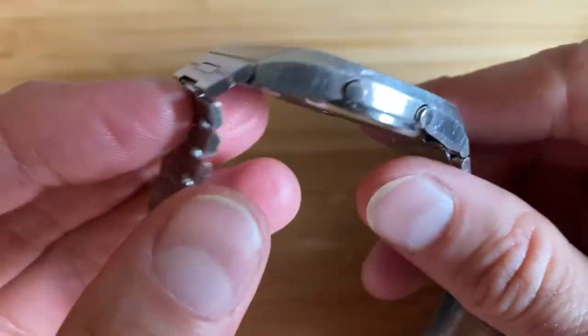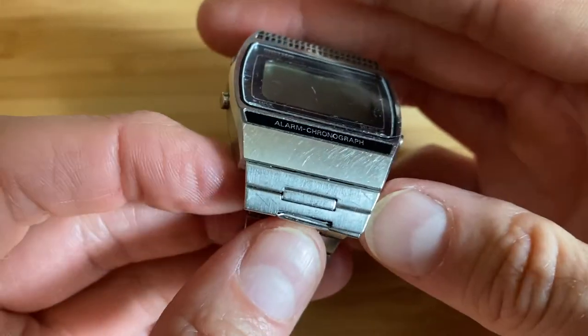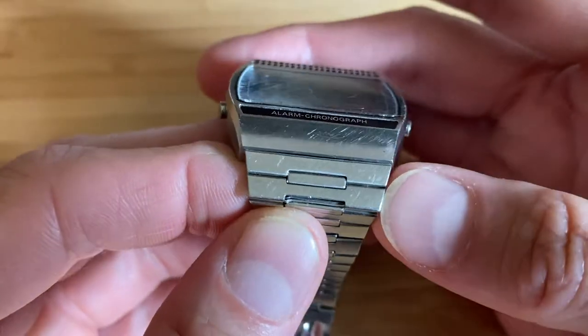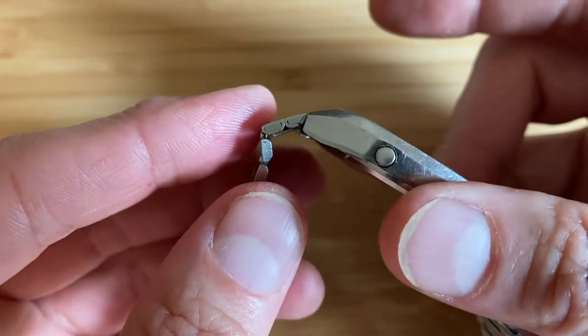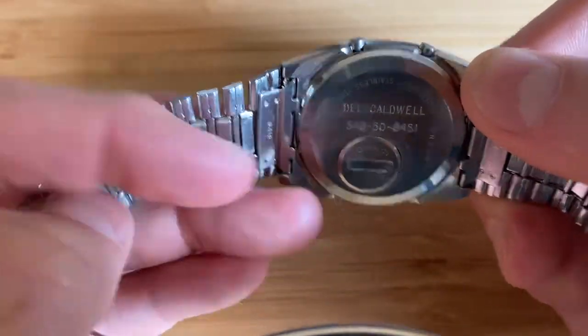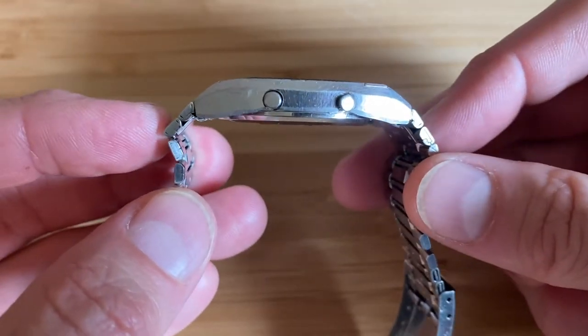It has this super integrated bracelet. I'd say super integrated because typically Seiko digitals do have integrated bracelets, but on this one the first two links of the bracelet are actually sort of fused together with this little riveted bit here, so it creates a nice arch that hugs your wrist.